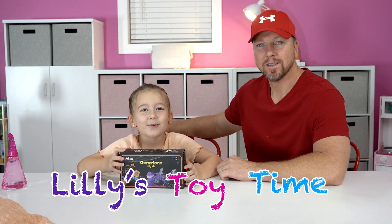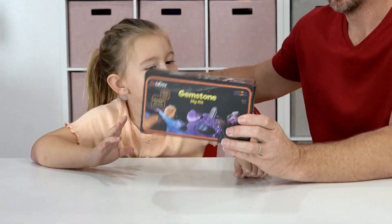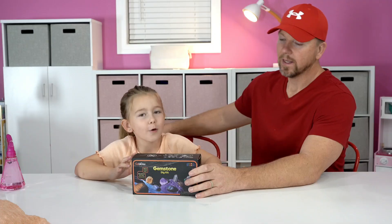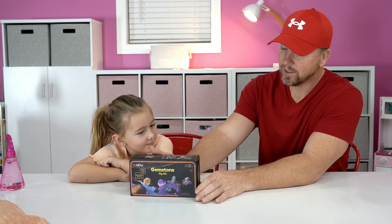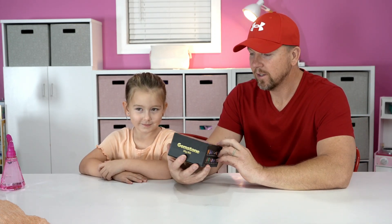Hey guys, welcome to our channel! Today we have a toy sent to us by Gobydex — it is the Gemstone Dig Kit. Lily was excited to get this started and get this video going.